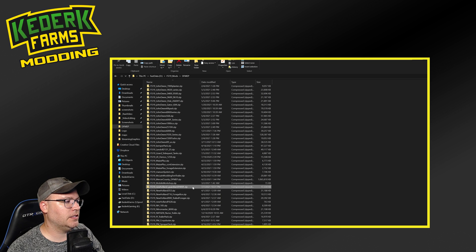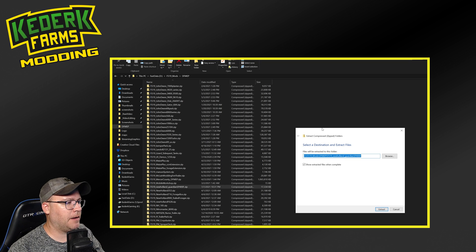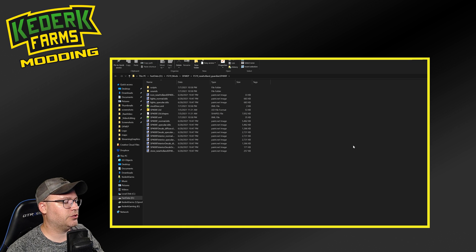The next thing we need to do is find the mod that we want to edit. In this case, it's this New Holland Guardian SP400F. We're going to go ahead and right-click on that and do an Extract All. This is going to pop up with a window where you're able to extract all those files. We're going to just accept the default to extract the files into a folder named the same thing as the mod zip file. After you extract it, it should open up the folder containing all of the mod files. In this case, there's only a single mod in this zip file, so we're going to find the mod here.